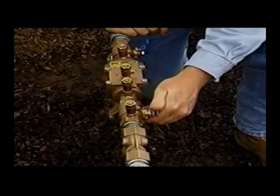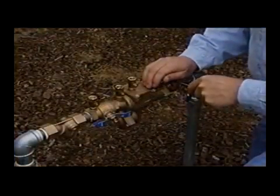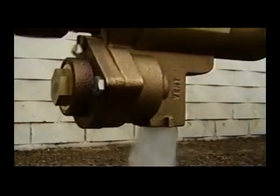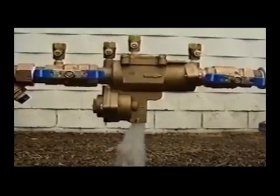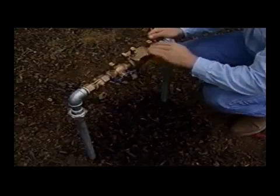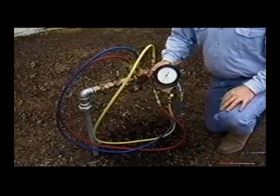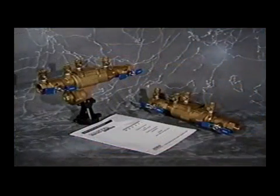After reassembly with all test cocks closed, slowly open the inlet ball valve. Bleed the air from the unit by opening test cock number two and closing it, number three and closing it, number four and closing it. During the bleeding process the relief valve may discharge a high volume of water until pressure has stabilized. Check for external leaks and repair if necessary. Slowly open the outlet ball valve. Test the assembly in accordance with locally approved test methods. For further information about maintenance procedures on the Febco model 850 and 860, one half inch to two inch backflow preventers, refer to the maintenance manual provided by Febco.